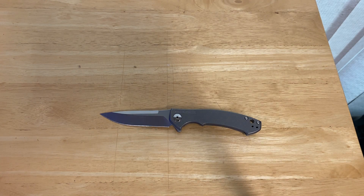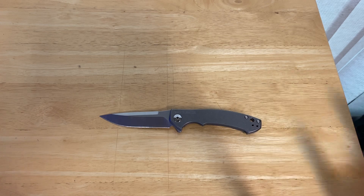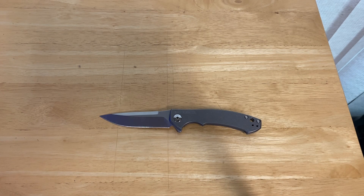ZT had quality control issues for a number of years in the 2010s. They seem to have solved it now, which is great, but a lot of their designs seem to have lost popularity during those years. The ZT-0452 and the ZT-0562 seemingly exempted from that, but yeah, it's just something that I have noticed.